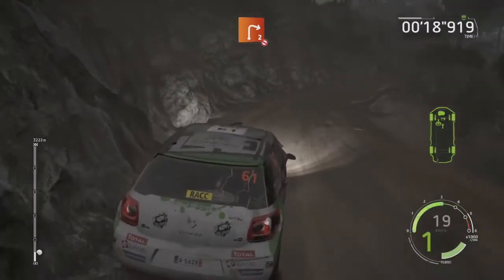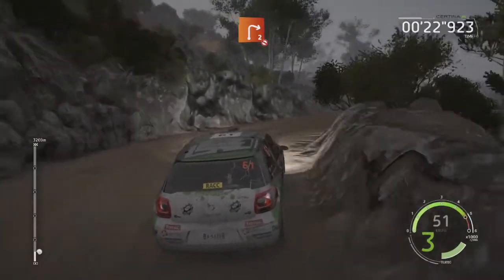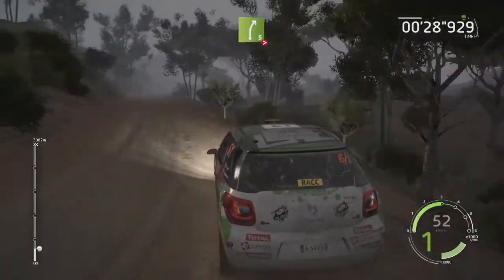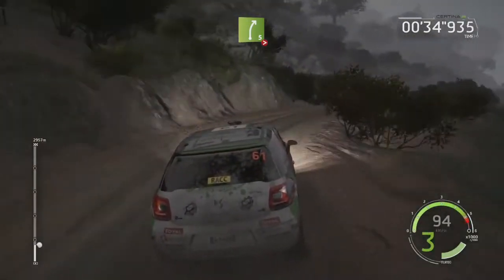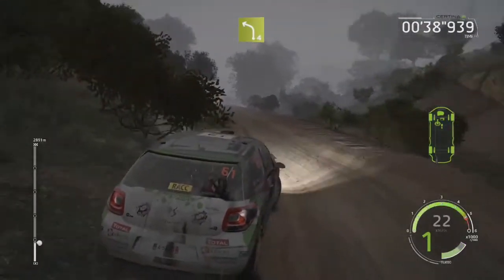30, left 3, long, 30, right 5, long, tightens 3. 70, left 4, short, keep it, 30.